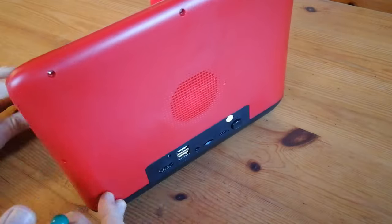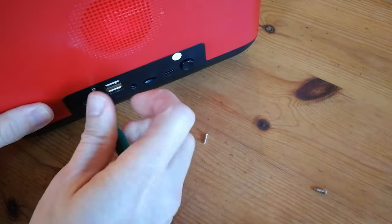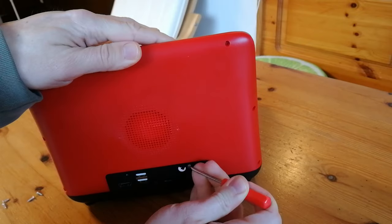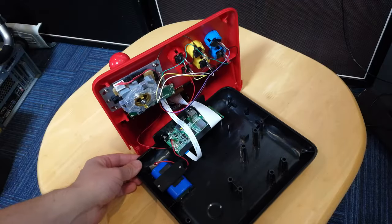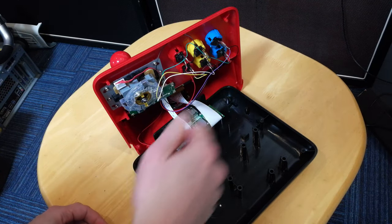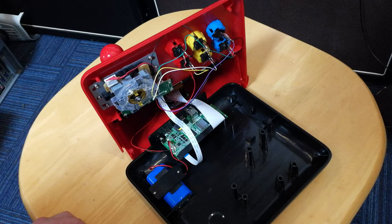Let's open her up. There are seven screws around the edge, two smaller screws on the back, and one under the sticker. We can see that there's room to work with inside. We could also change the buttons and sticks, but if you want to add a Pi or a more capable system, you'd need to get a display driver board.